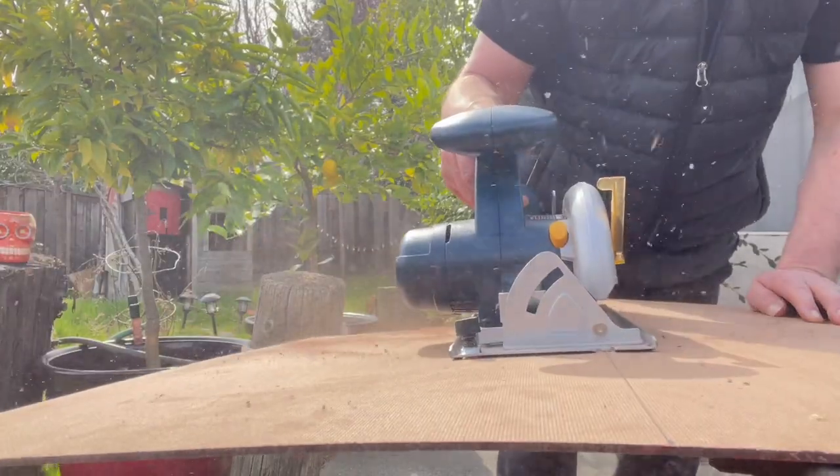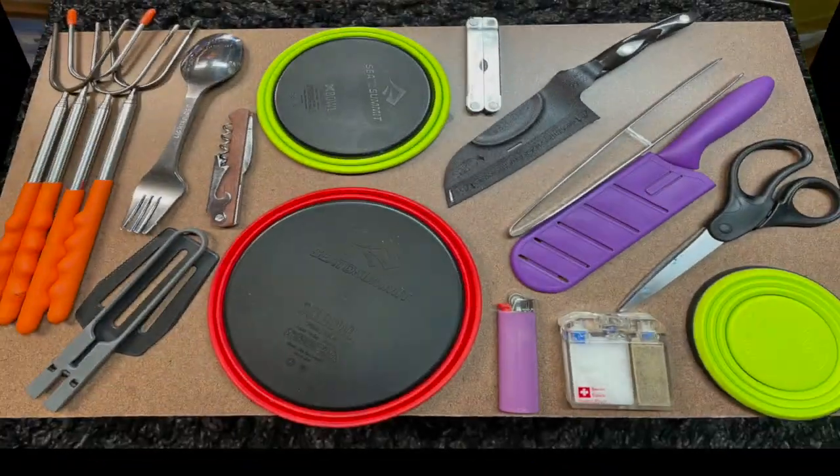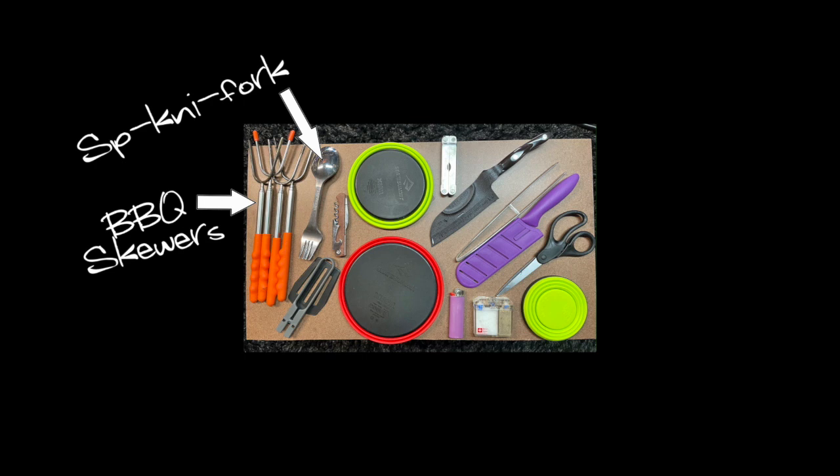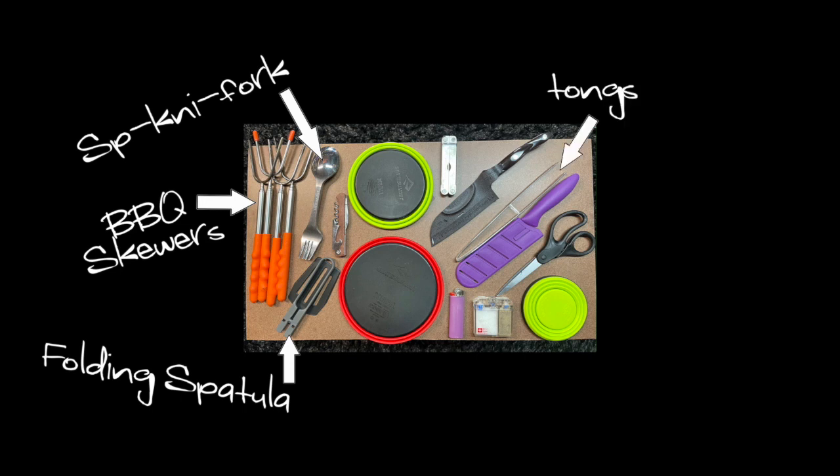Next you have to decide what you're gonna put on this thing. The whole reason you have this on your tailgate is so that you can quickly get to things. For me, I decided to go with kitchen stuff. I grabbed a bunch of extensible barbecue skewers, some spork forks so we have something to eat with, a folding spatula for barbecuing, and tongs - gotta have those. Burgers, sausages - tongs and spatula.